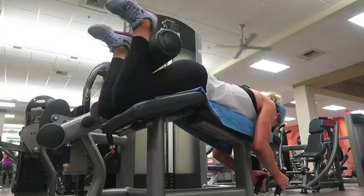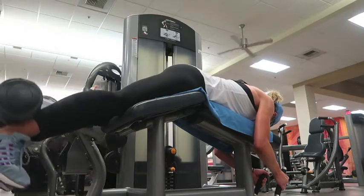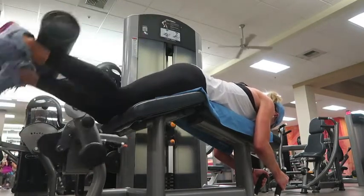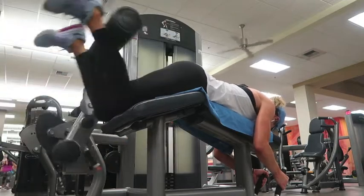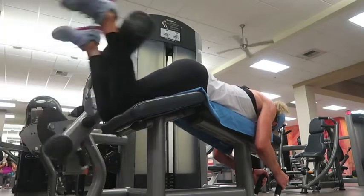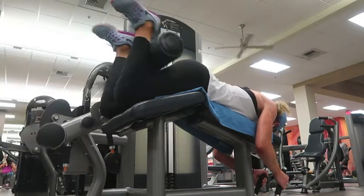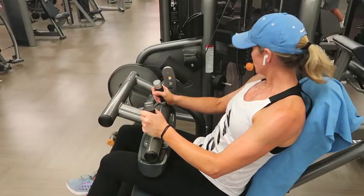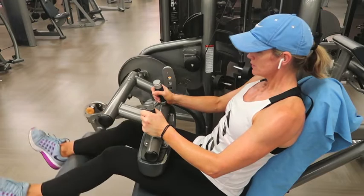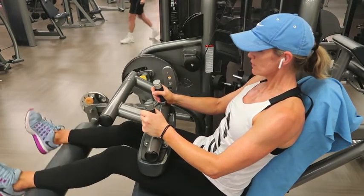Then I went into the hamstring curl — three sets of 10 to 12. I should be slowing it down a little bit more on the return on this one. Think about what you're working: behind the ass, back of the hamstrings. After that set, I went straight into hitting the same muscle group again with a leg curl — three sets of 10 to 12.